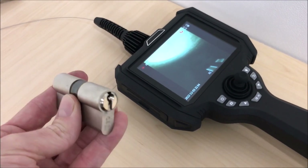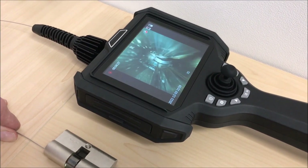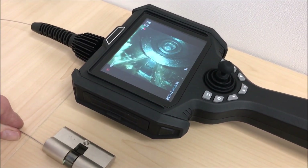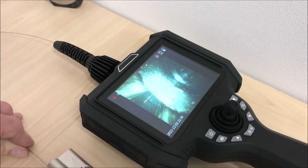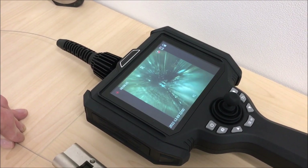Now we'll try a Yale-type lock. As you can see, there's a very clear image inside of the lock. It's a 120-degree angle of view from the tip of the camera, so it's quite a wide-angle view for such a small diameter probe.